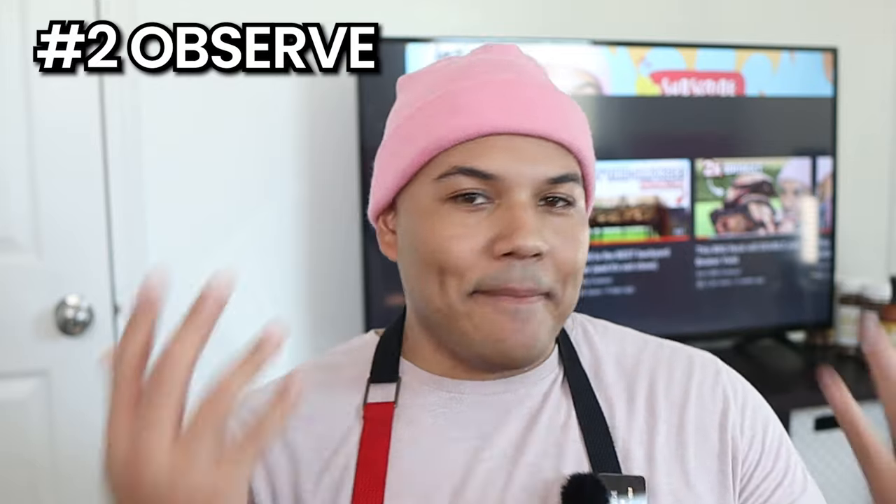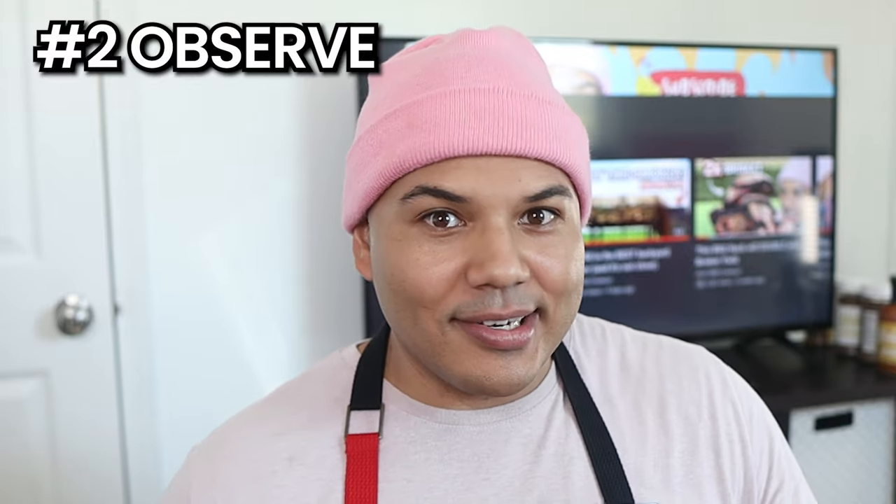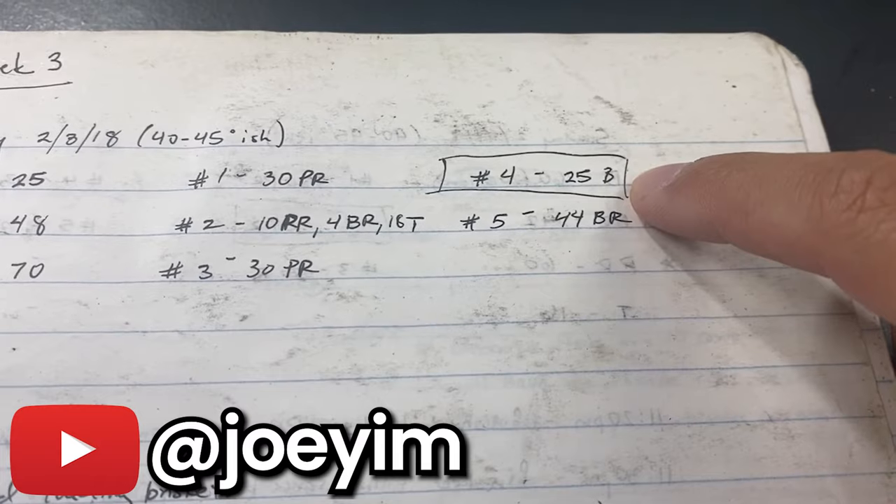Go outside, try new things, and most importantly, have fun. For Observe, make a hypothesis — try to get darker bark on your barbecue or render the fat faster. Then while you're cooking and after your barbecue's done, observe to see if your hypothesis was correct. For Record, this can be done in video form like I do on this channel, or in written form in a barbecue journal. Pit master Joe Yim has a video on his channel where he goes through his own barbecue journal, so check that out — link in the description. Just make sure you have a record you can go back and review, because if you don't remember what went right or wrong, you won't be able to replicate successes or avoid mistakes in the future.